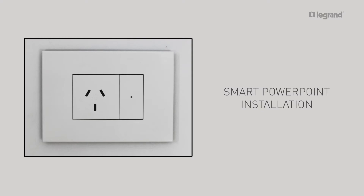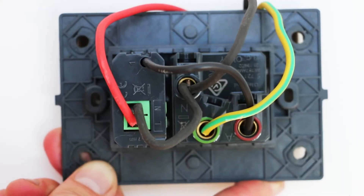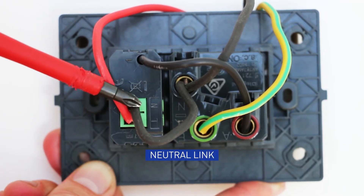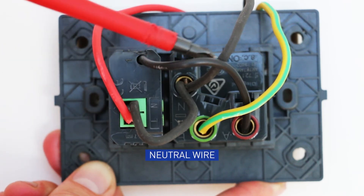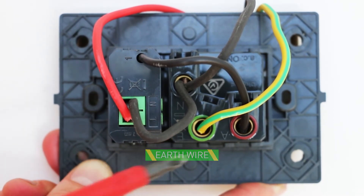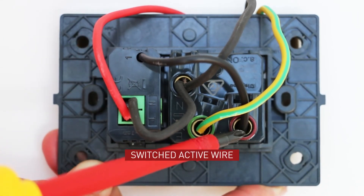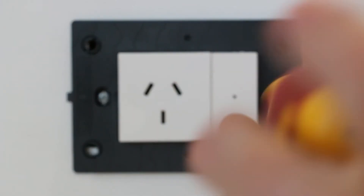How to install the smart power point. Connect the active wire to the L terminal of the module. Connect the neutral N terminal of the socket outlet to the neutral terminal N of the module. Connect the neutral wire to the N terminal of the socket outlet. Connect the earth wire to the E of the socket outlet. Connect the black wire from the module to the active terminal A on the socket outlet. Install the smart power point on the wall using a mounting bracket.